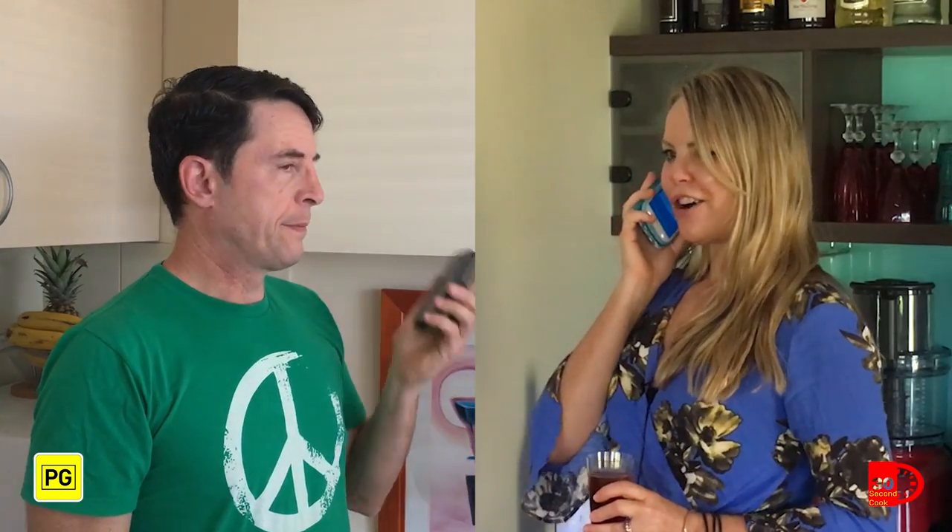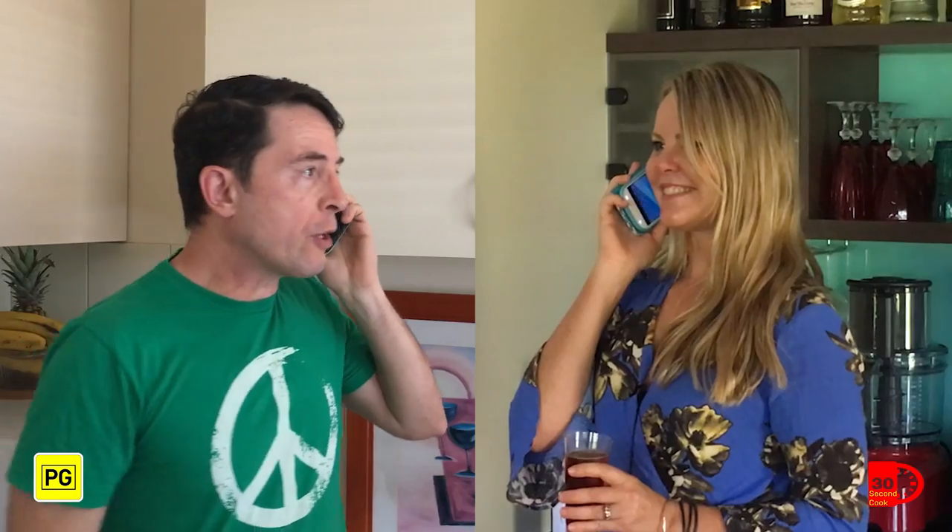Is that the 30 Second Cook hotline? Is that you Jane? For the 100th time, enough with the crank calls. No darling, it's Michelle from Ocean Shores. Ocean Shores? New South Wales?